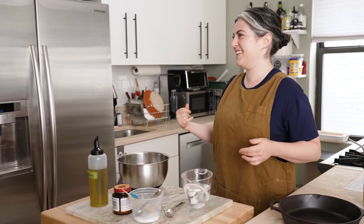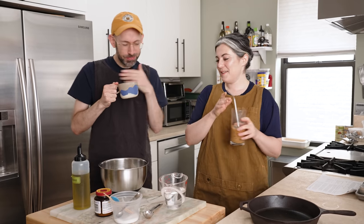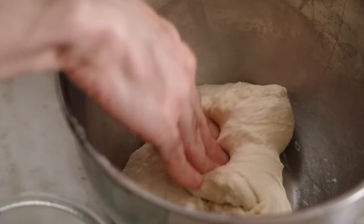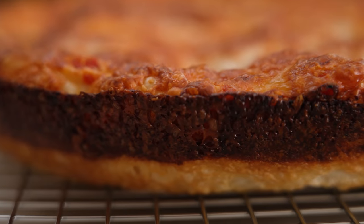Hey everyone, I'm Claire Saffitz. Welcome to my home kitchen. Today we have another episode of Dessert People and I'm very excited to welcome my friend David Tamarkin. He is the editorial director of King Arthur Baking Company and we are making a delicious cheesy pan pizza. I almost choked on this tea — can I do that again? That was my thing, I was gonna come in and drink my tea.